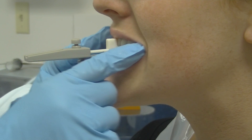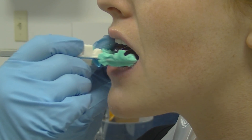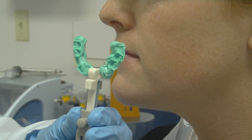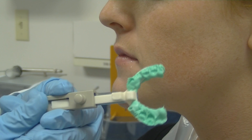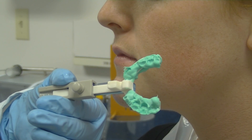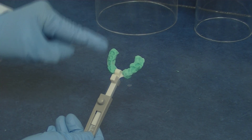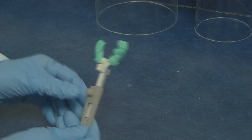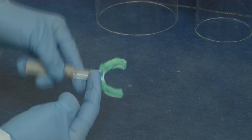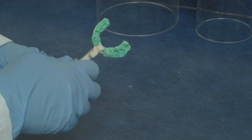Once your material has set, simply remove it from the patient's mouth and take a look at it to make sure that nothing is in that area that will affect the vertical of the bite registration. You can see here on the upper we've got a nice indentation of the upper teeth and nothing on the anterior region. Same thing with the lower — nothing on the divot for the lower teeth as well.